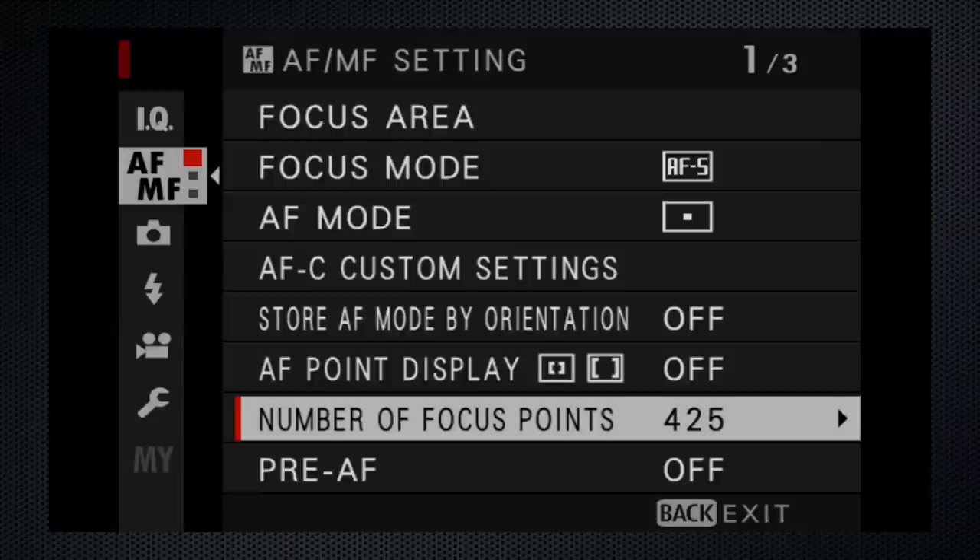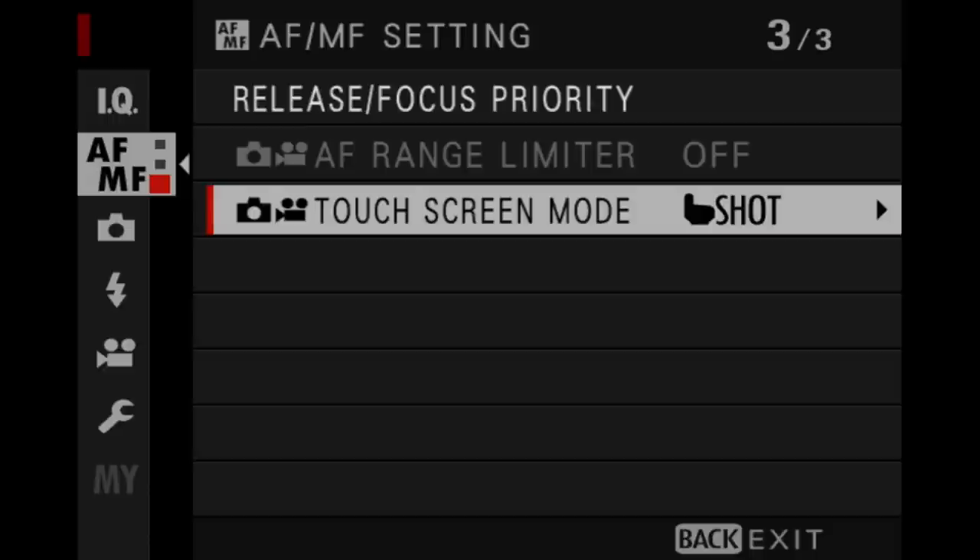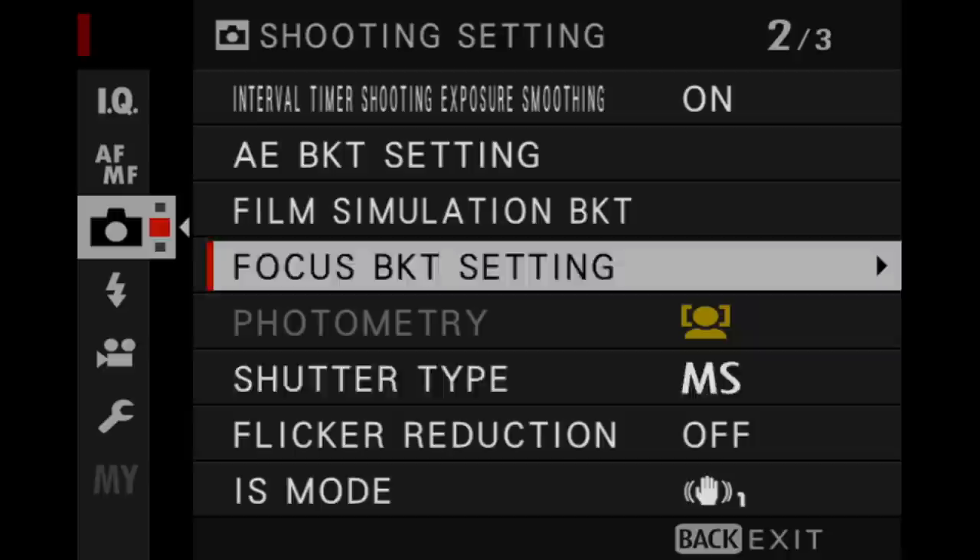I need more time to test the focus, but with the same processor and the same options as the X-T4, I'm expecting to love that — up to 425 points, all phase detect and nearly full scene coverage. And I love face and eye, but the lack of animal detection goes in the hate column. I also hate that when face detect is on for photometry, the meter mode selection goes into hibernation.